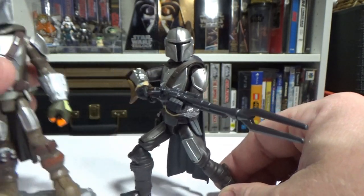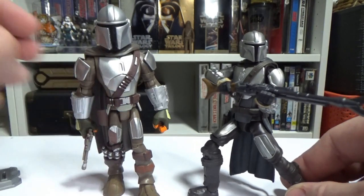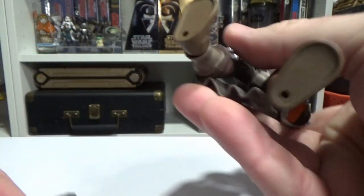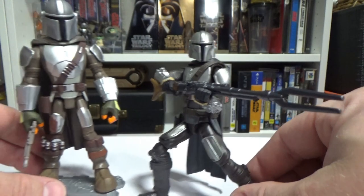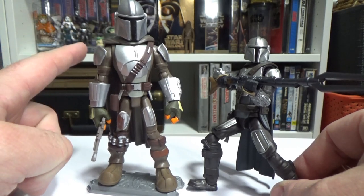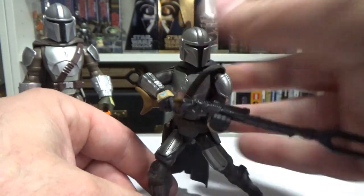For comparison, since this is another animated style figure, I've got the Disney Toybox one here. I have reviewed that one so you can scroll back through my channel. I do like that figure a lot too — it's got that Disney Infinity game sort of style. Another cool one, but you can never have too many Mandos. Nicely done Hasbro, this is a good one.